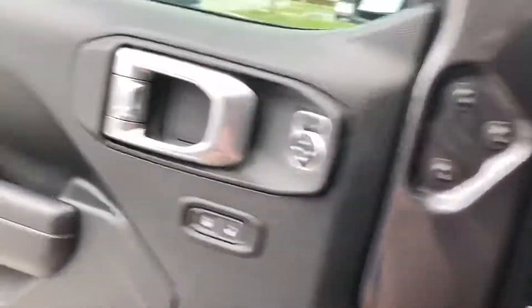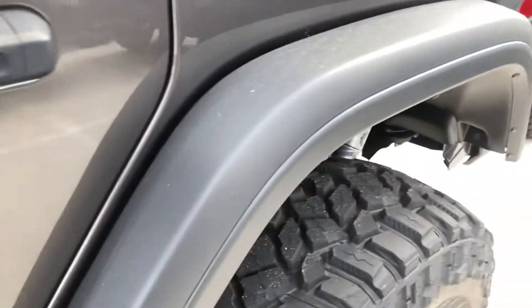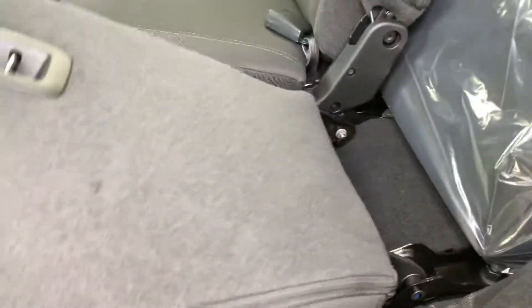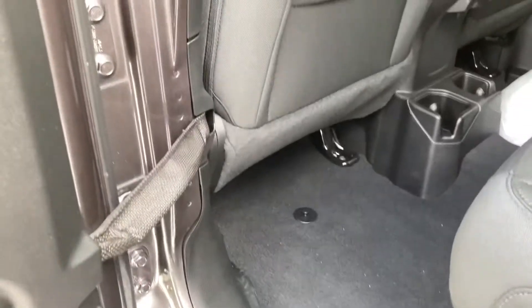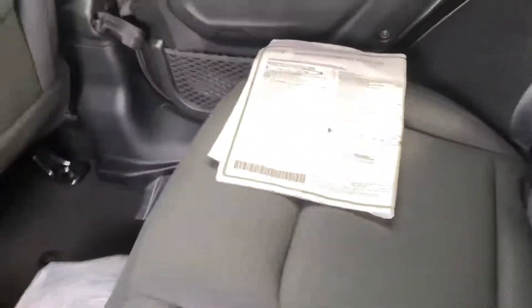Those are your power window controls. Now let's check out the back seat — this back seat is folded down. You have your child lock right there. It's a big truck with no armrest. This is a roomy back seat because I'm 5 foot 10. You have your adjustable seat belt.